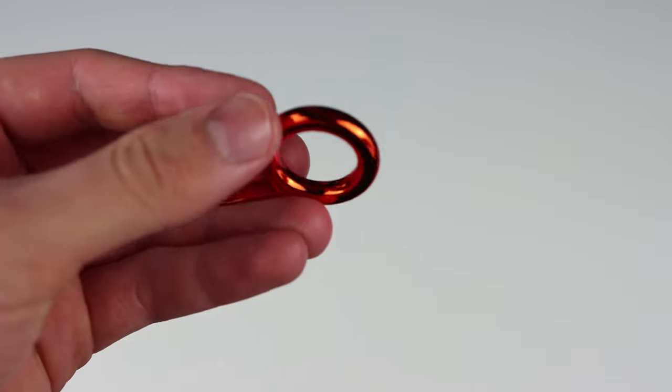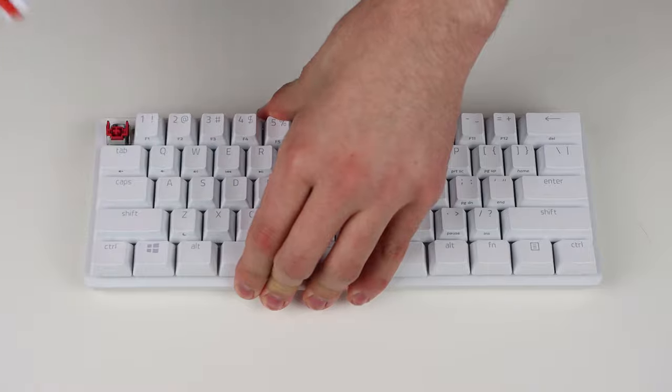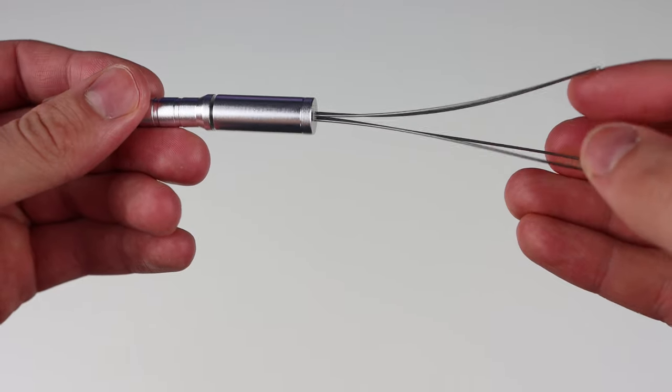Before we start, you want to take off the keycaps that are already on your keyboard. Most keycap sets come with these plastic pullers, but they sometimes damage the keycaps, so I recommend using a wire keycap puller.